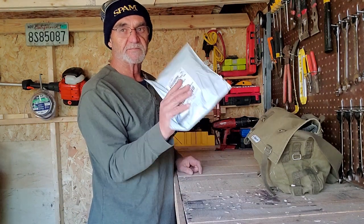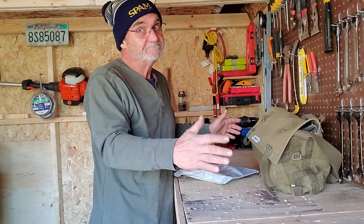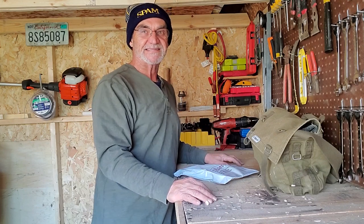Don't forget to like, share, and subscribe — you know the story. Guess what — UPS dropped off a parcel for me today. That's the good news. Just saying! Thanks for watching, see you again soon.